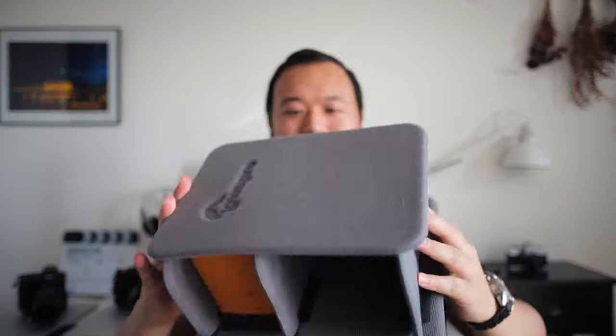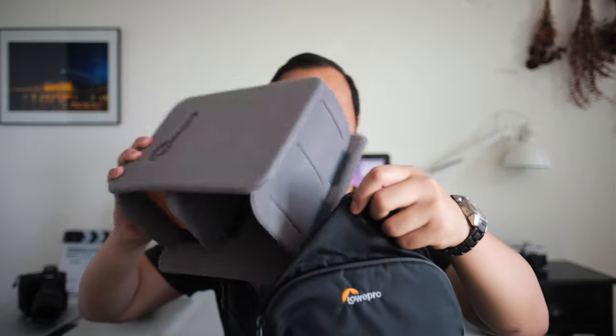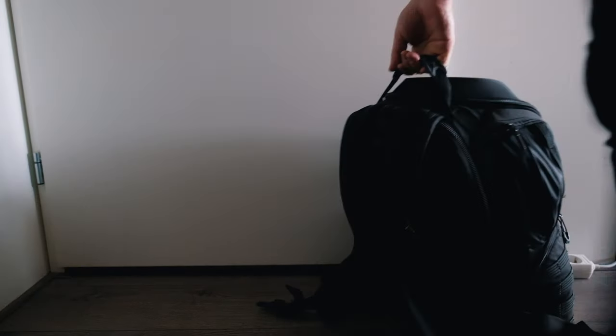This bag also takes much less gear than all the dividers that were in the ProTactic. This is the PhotoActive and the other one is the ProTactic — this is the version 300 and the other one is the 450, so there is that size difference. That being said, this camera bag, though being a little bit more loose and flexible in design with more pouches, it actually stands upright.